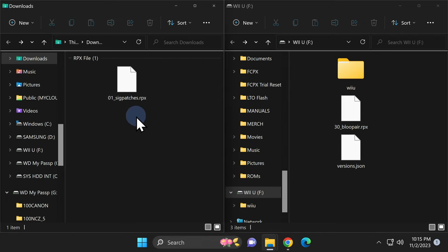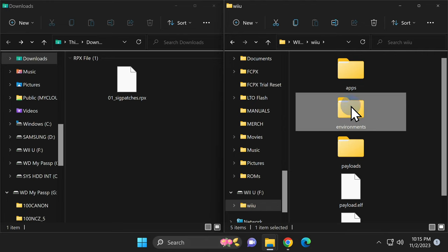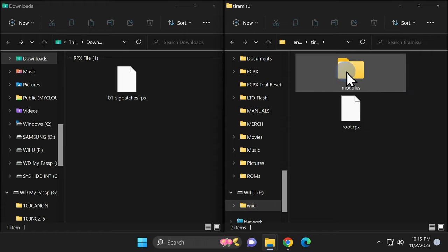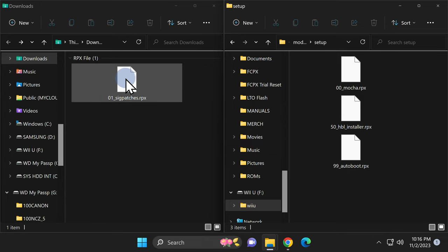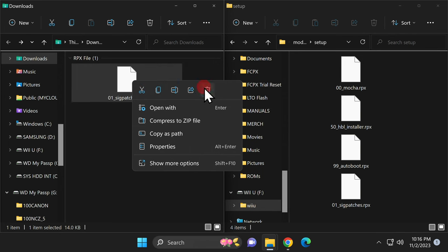There is one file that's not in ZIP format — it's in RPX format, and we need to put it in the right place on the SD card. Start by double-clicking on the Wii U folder on the SD card. Inside, find the Environments folder and double-click into it. Inside Environments, locate the Tiramisu folder and double-click into it. There's one subfolder called Modules — double-click into it. Finally, there's a subfolder called Setup. This is where the 01sigpatches.rpx file needs to live. Grab it from the Downloads folder and drag and drop it into the Setup subfolder. Then delete the RPX file from Downloads by right-clicking and sending it to the Recycle Bin.